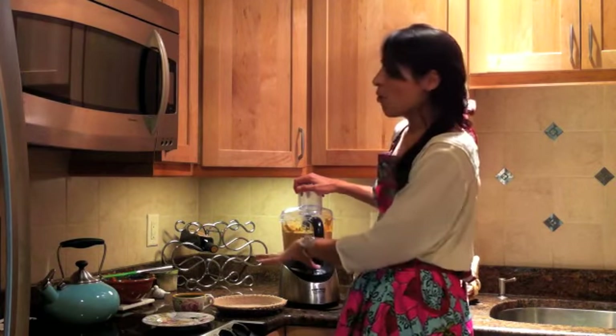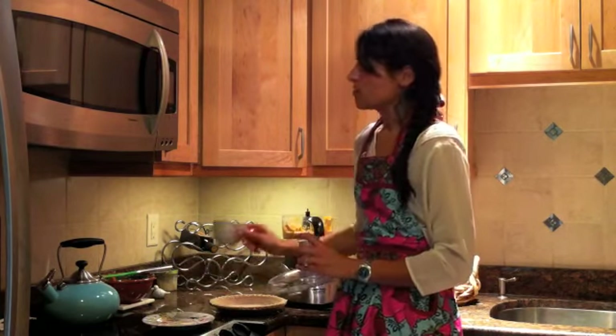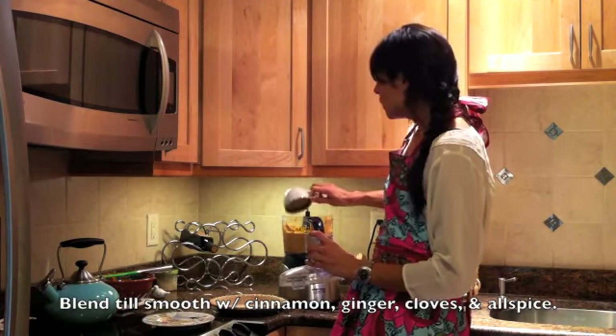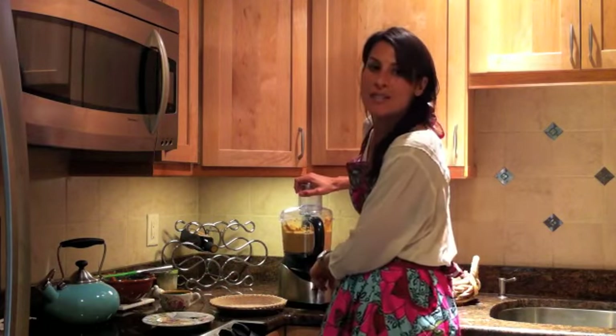I've gradually added the whole block of tofu into our pumpkin, tofu, and sugar mixture. Now I'm going to add our spices, which include ginger, cinnamon, cloves, allspice, and a little salt. I'll blend that so it's nice and smooth.